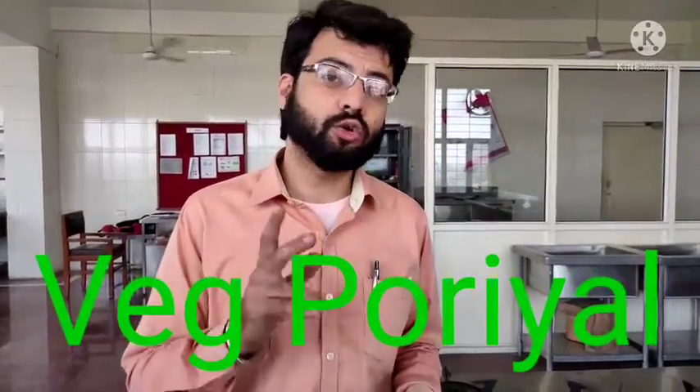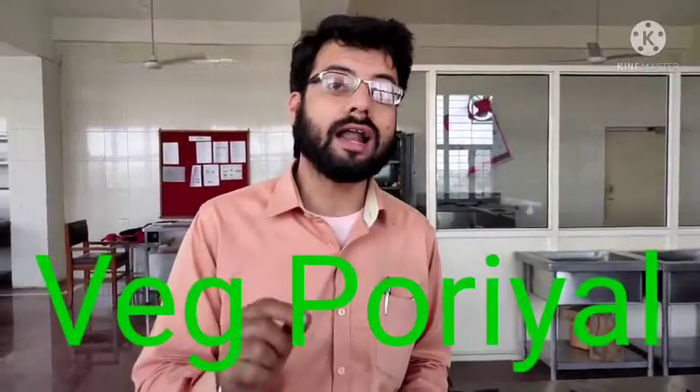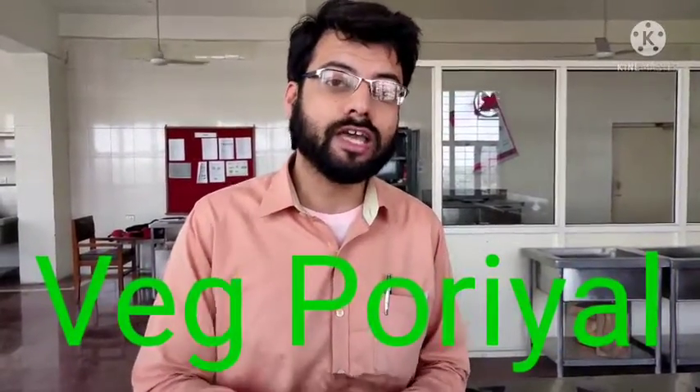I will teach you two recipes in two videos. In this first video I will show you a vegetable porial — P-O-R-I-Y-A-L — it is a special dish from Tamil Nadu and Kerala. It is very tasty and it is made with coconut.